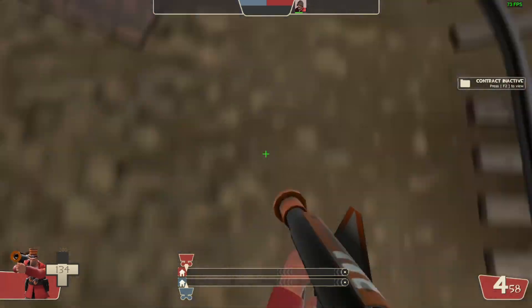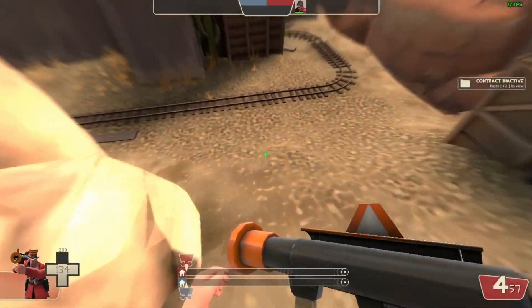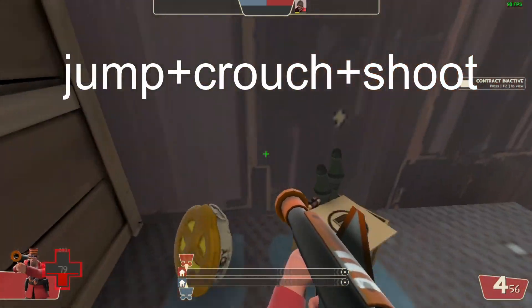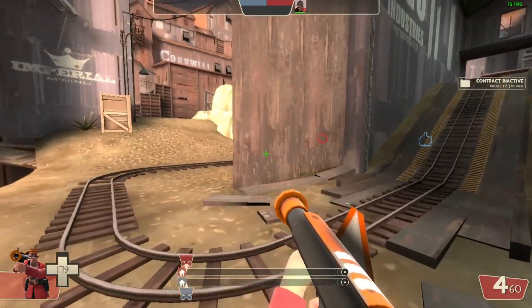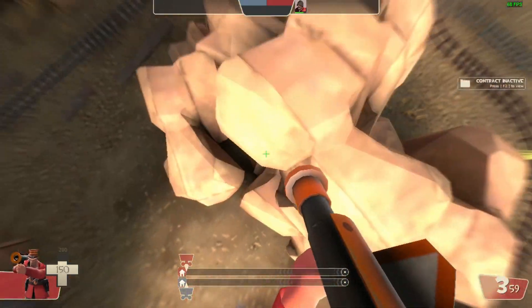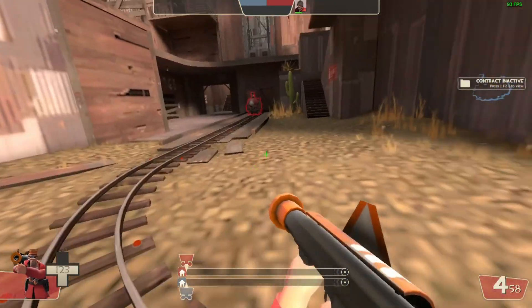First off, we're going to start with a standard jump. A standard jump is looking down at the ground, jumping and crouching at the same time, and shooting. If you do it right, you should be able to fly high into the air. If you want to get over ledges, you need to get a running start. That's how you do a basic rocket jump.